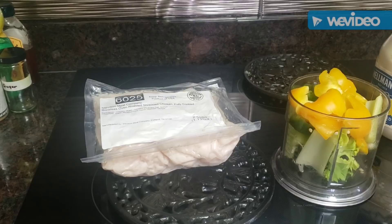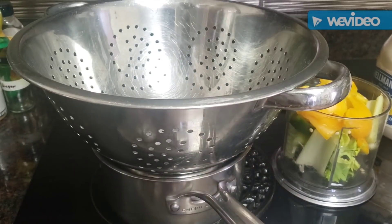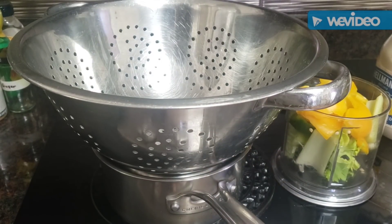What I'm going to do first before I begin making the salad is go ahead and put it in my colander and make sure I get all the juice out of it. Now the other significant thing about this chicken is that it comes in those COVID food boxes.